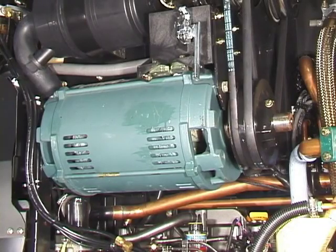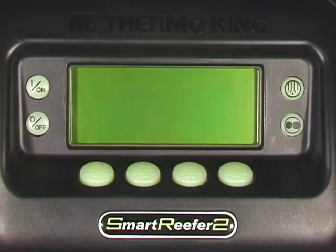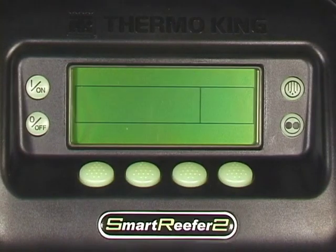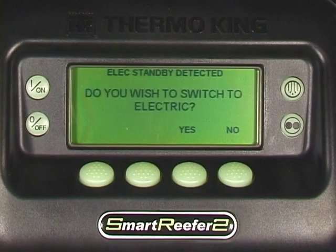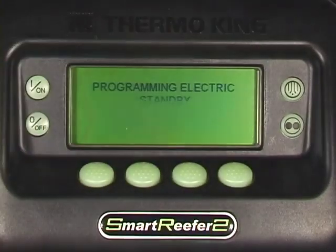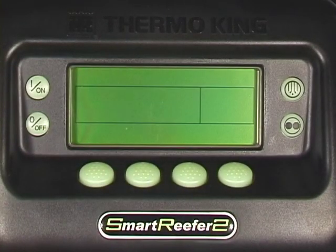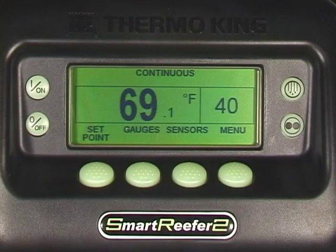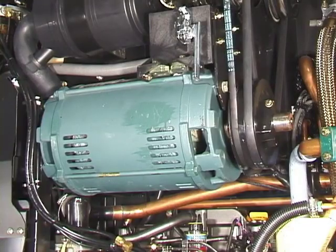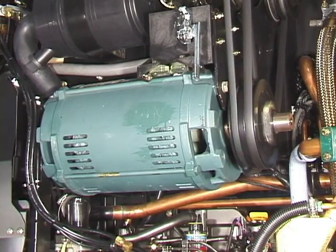To operate the unit on electric, plug the unit power cord into the correct power supply, then press the on key. If the unit was previously operating on engine, you will be asked if you wish to switch to electric operation. To do so, press yes. Once reprogrammed, the controller continues the start sequence, and if unit operation is necessary, the electric standby motor will start. To return to engine operation, simply reverse the procedure.